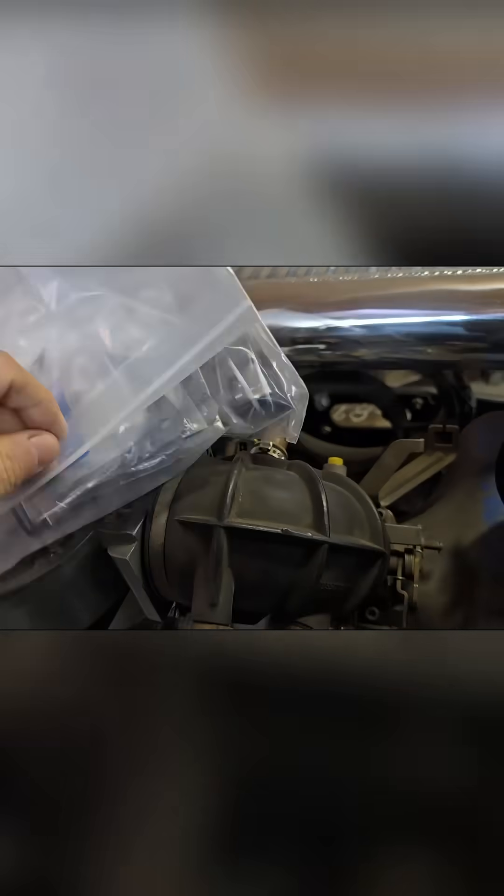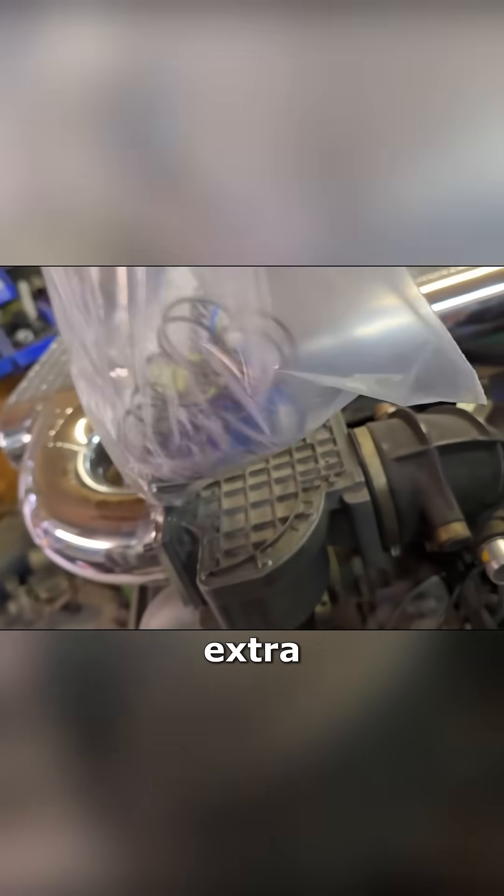We do have, in the bag, the 25 mil and 12.5 mil hose plugs that end up going here and here to plug off so we're not pressurizing the oil tank. We've got a couple extra gaskets in here as well as the springs to work with if you need to change the boost.